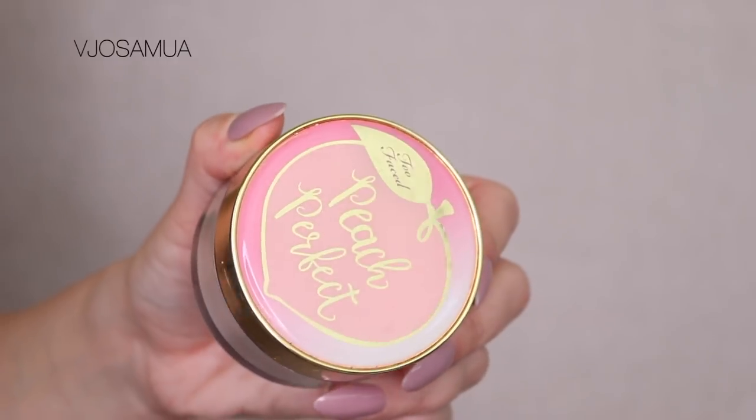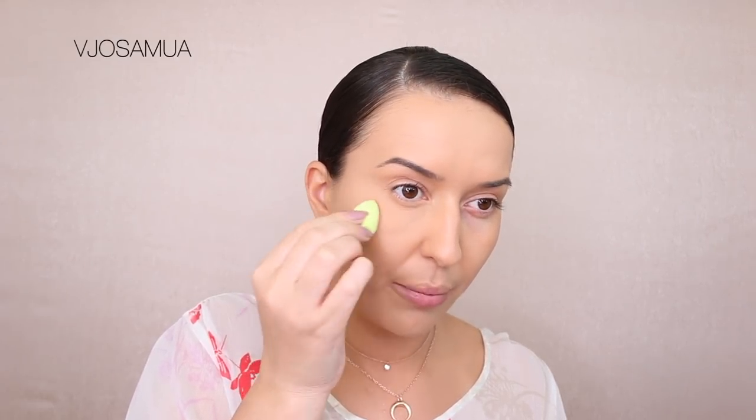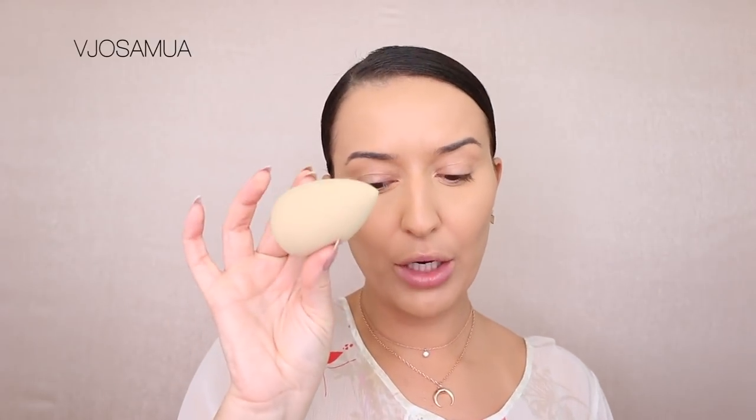Now I'm taking Too Faced Peach Perfect setting powder. I don't really bake — I just set the concealer and that's it. There's no need for me specifically to bake and then wipe off the product. Just make sure that before you set your concealer with powder, you've blended out all the little creases, because pretty much all concealers crease. Blend it out first with the beauty blender and then set it right away. Look at the difference between the dark circle and with the concealer covered. This NARS concealer is more of a medium creamy finish — not as full coverage as Shape Tape, which was my holy grail before Shape Tape came out. Now I'm taking a bigger beauty blender to set the center of my face with powder very lightly.